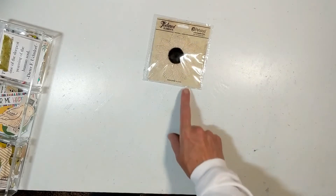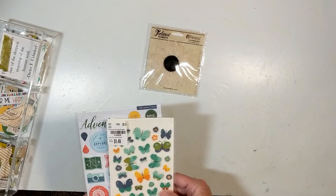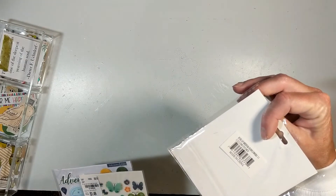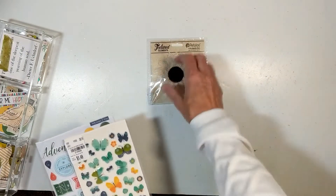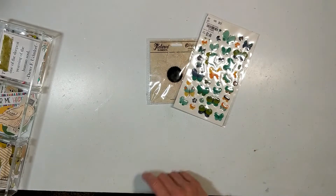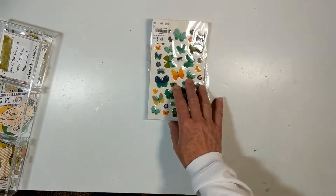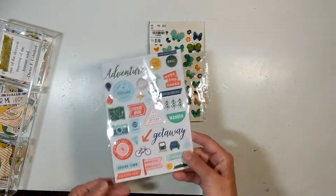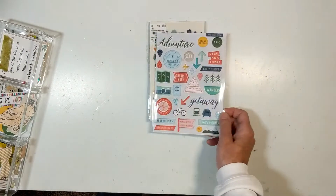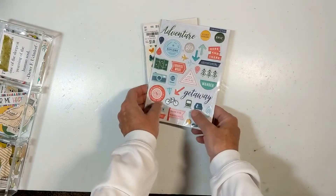I picked this up from my stash — I think it's called a burlap flower. I got some butterflies here. This is Bella Boulevard. And then I have Pinkfresh Studios — I don't remember which line. Out and About — that came in a warehouse box.